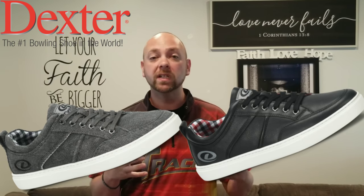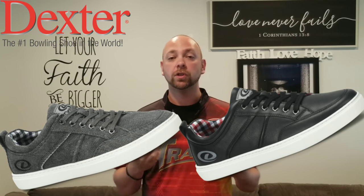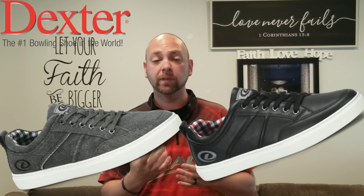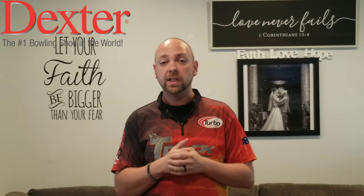Let's do a giveaway. Dexter wants to give away a pair of the brand new Whereabouts that came out. They are the street shoe — not a bowling shoe, a shoe you wear every day. They have the leather and the fabric version. Here are some images so you can take a look and see which one you'd like. You'll be able to get your size. There's going to be a link in the description — go below this video and click the link to enter the contest. You don't have to have Facebook or any other social media platforms. You can enter at any time by clicking the link below.